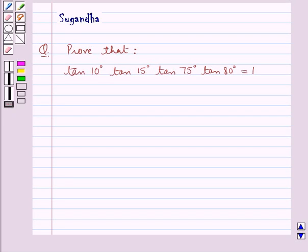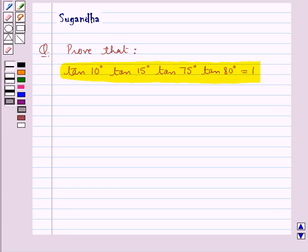Hello and welcome to the session. In this session we discuss the following question: prove that tan 10° × tan 15° × tan 75° × tan 80° is equal to 1. Let's see the solution.